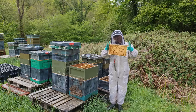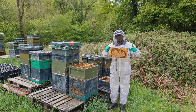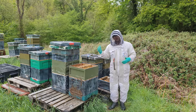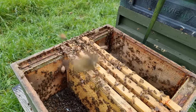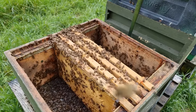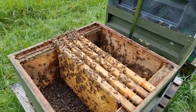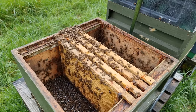Continue to build your nuc around that single frame of eggs. You can put a couple of frames of capped brood in there — that's absolutely fine — and a couple of frames of stores. What you need to make sure is you've got that frame of open brood, preferably eggs, because that's what's going to draw up all of the nurse bees. So I've got one frame of eggs, two frames of brood, and a single frame of open comb, and I'm going to add those four frames into a nuc that's got two frames of stores — that's how I'm making up my six frame nuc.